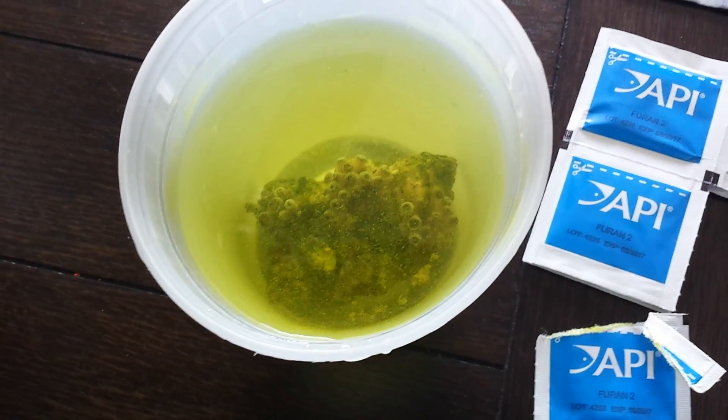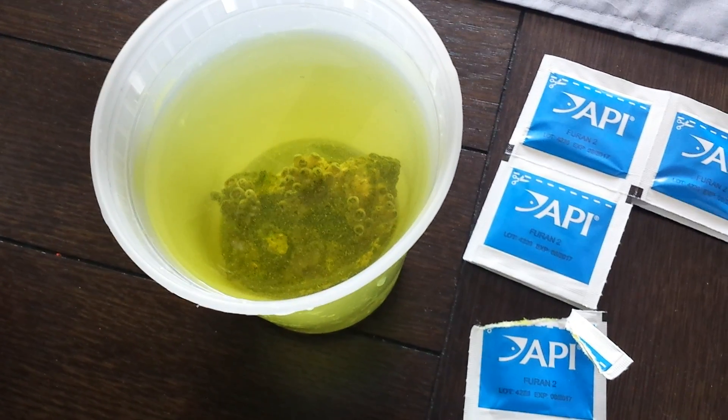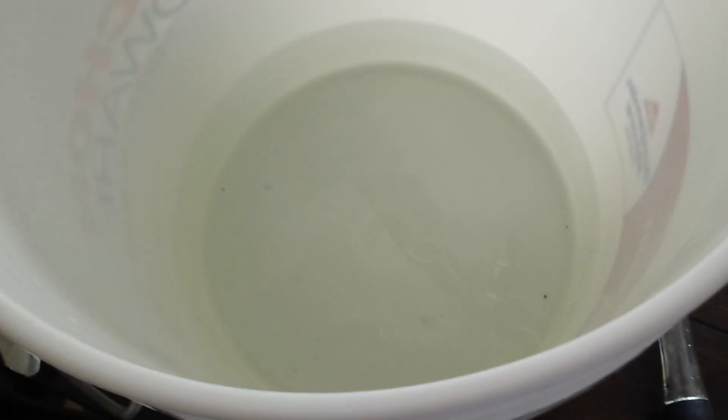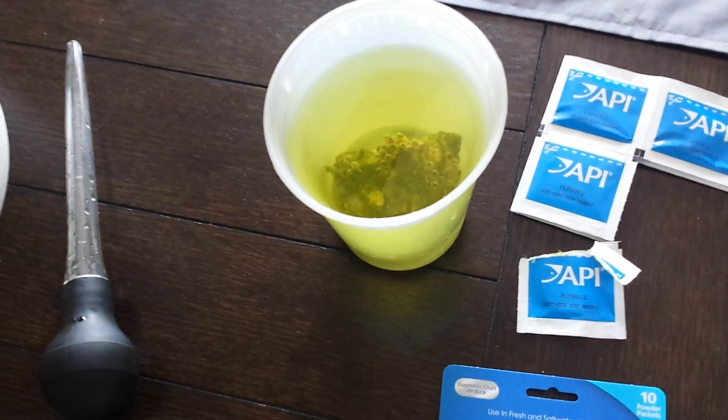It comes in these little packets right here, and as you can see I have one open and I have already put it into the container here. The container has 2 cups of my tank water in it. I did a water change today, so I have the rest of the water here that I took out of the tank already, and it's right around 78 degrees. I just put a thermometer in there.